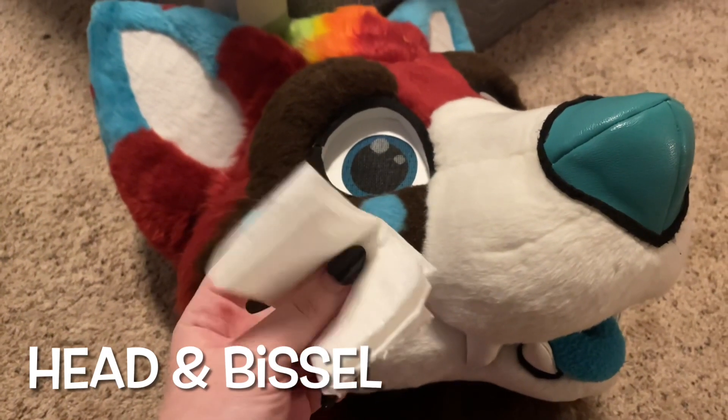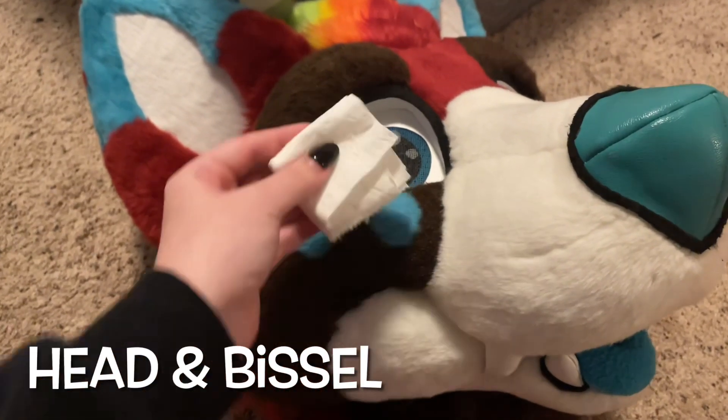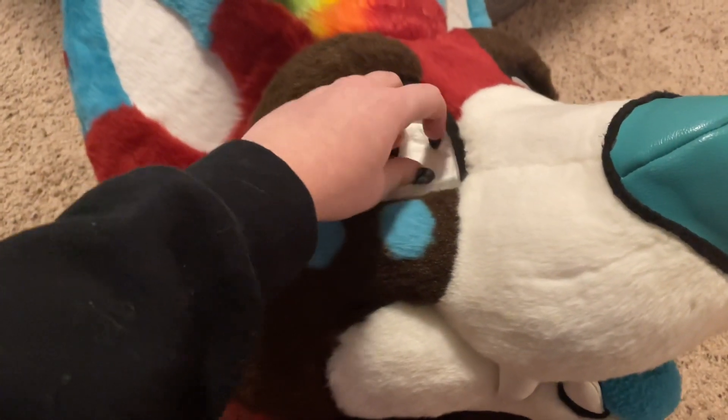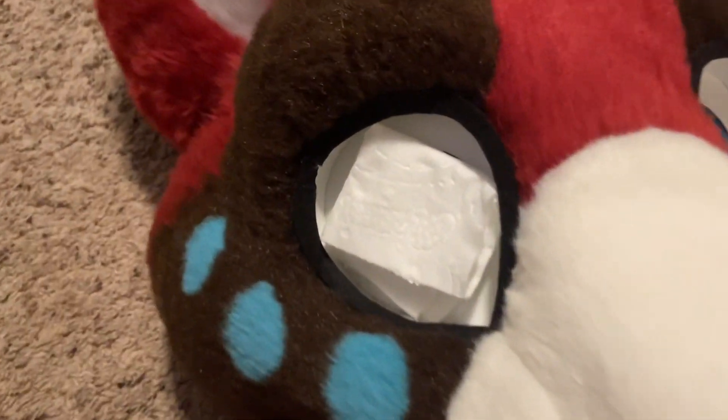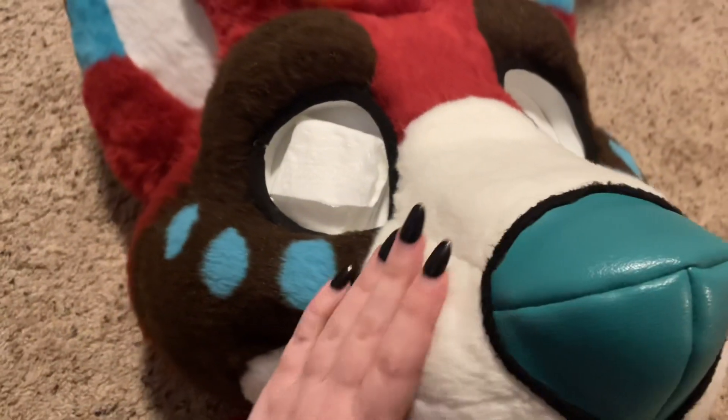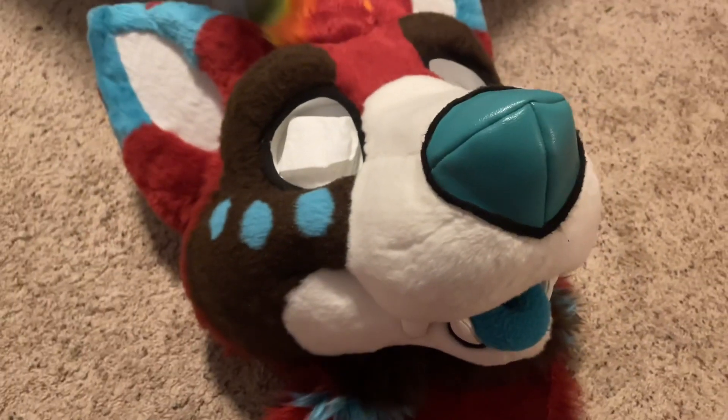Now to prep the head. Regardless if your eyes are sealed, you want to cover them just to be safe — with toilet paper, paper towel, whatever. I just fold up some toilet paper and put it in there just to make sure the eyes don't get wet, just in case the paint wants to run off.